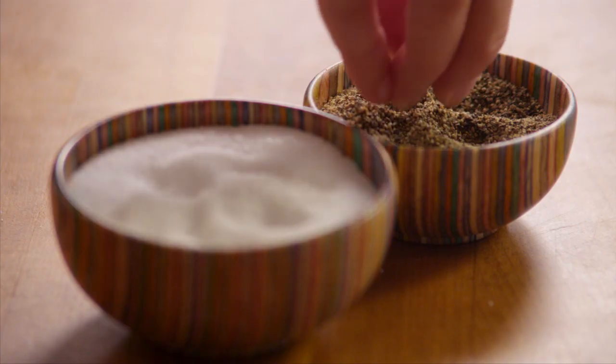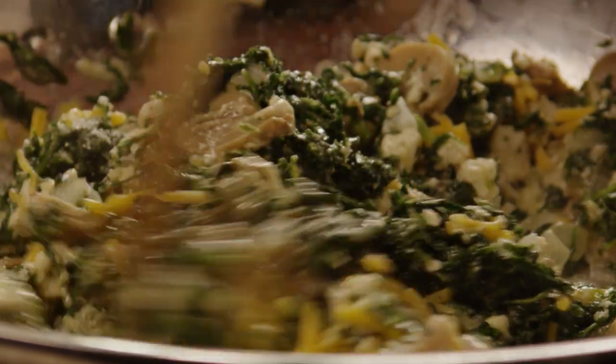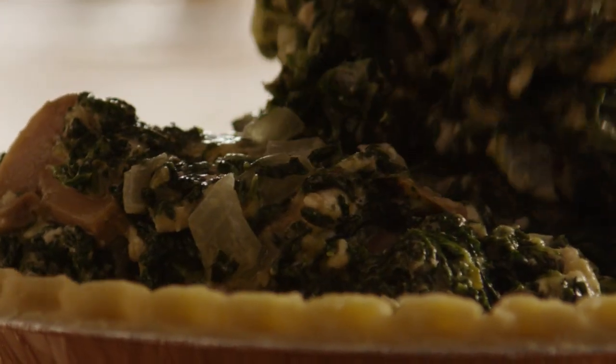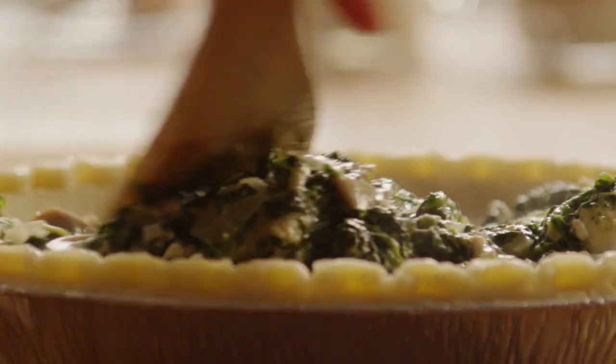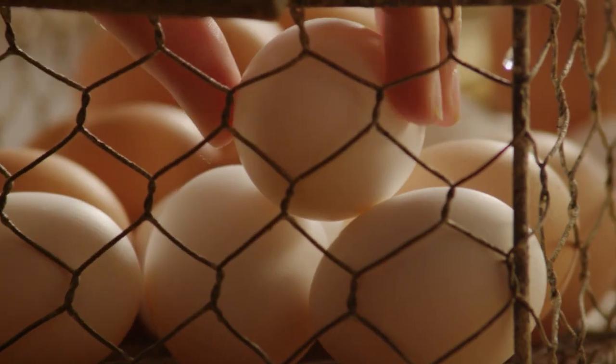Season this mixture with salt and pepper, then spoon it onto an unbaked nine-inch deep dish pie crust. Now in a medium bowl, add together four eggs.